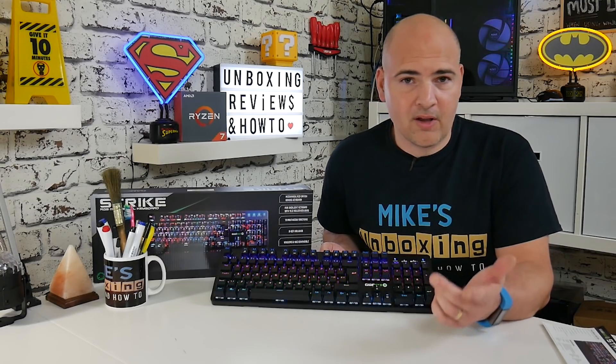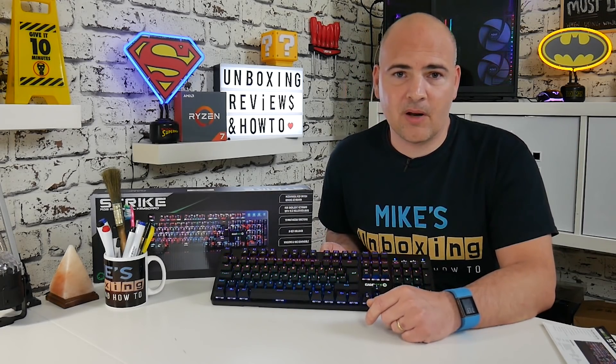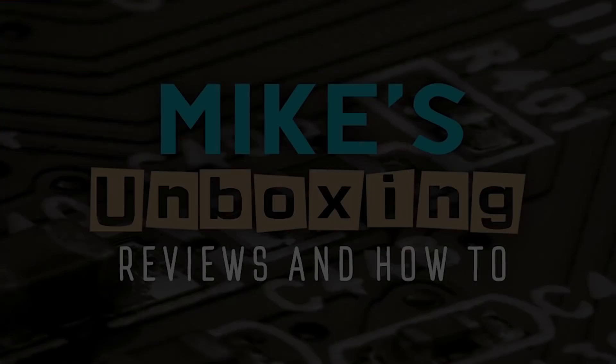I've been Mike from Mike's Unboxing Reviews and How-To. If you've got any comments, questions, or suggestions, feel free to stick them in the comment section below. We'll catch you again in the next video. Thanks for watching. Bye.